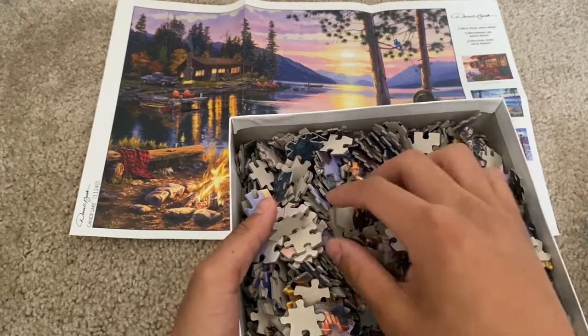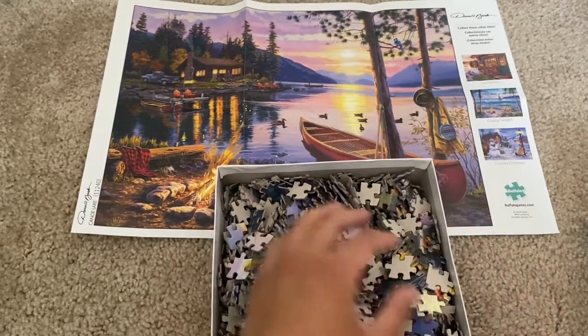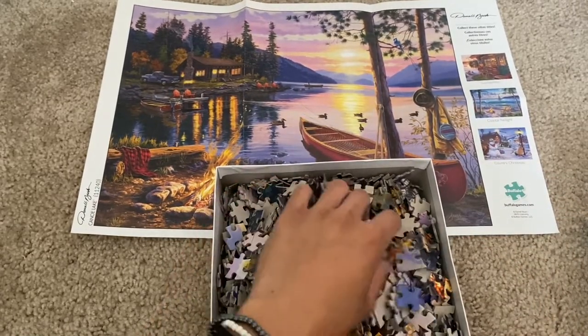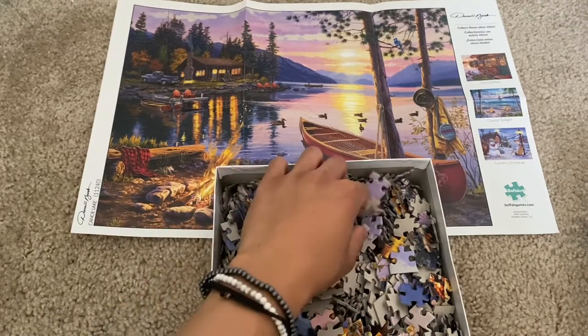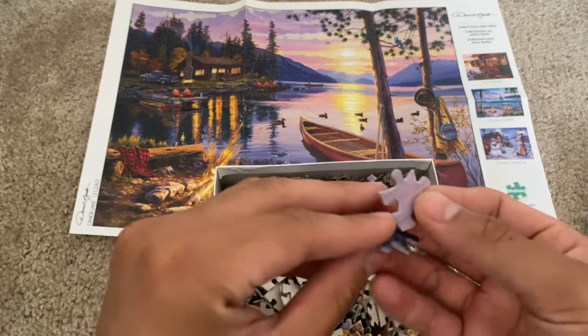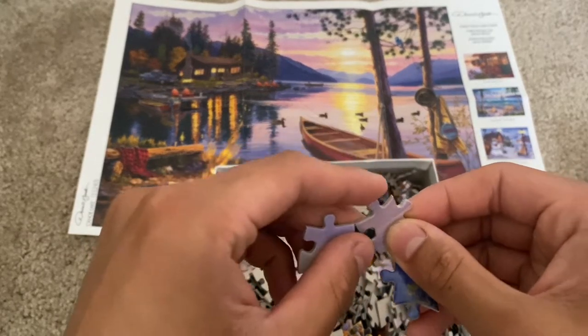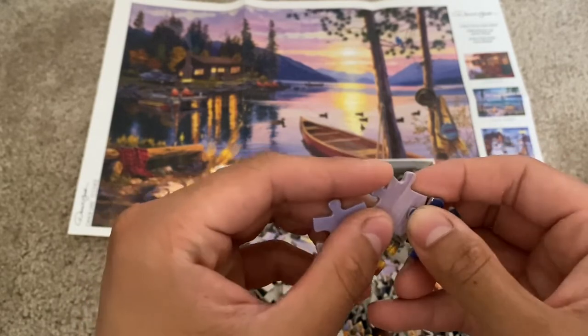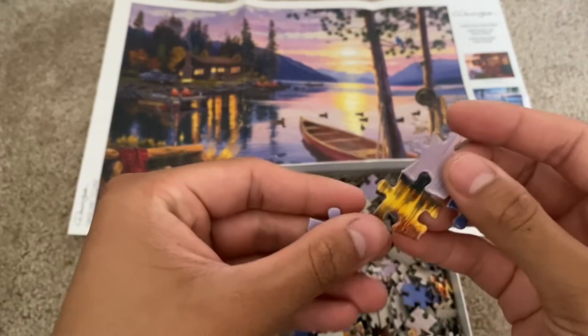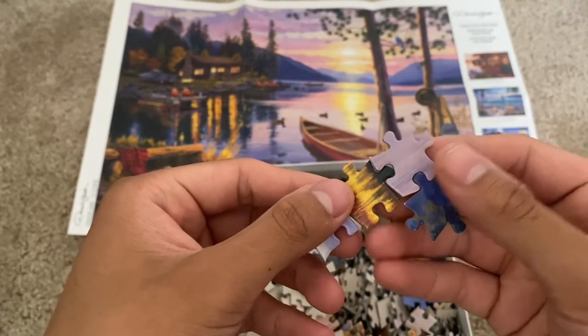Nothing too crazy — easy concept overall. These pieces are of really good quality; they do hold very nicely and they all fit like a puzzle. This is a very straightforward kind of piece, just snapping pieces together and then making the image come together, which is really beautiful. They fit really nicely and they stick and hold to each other very well.